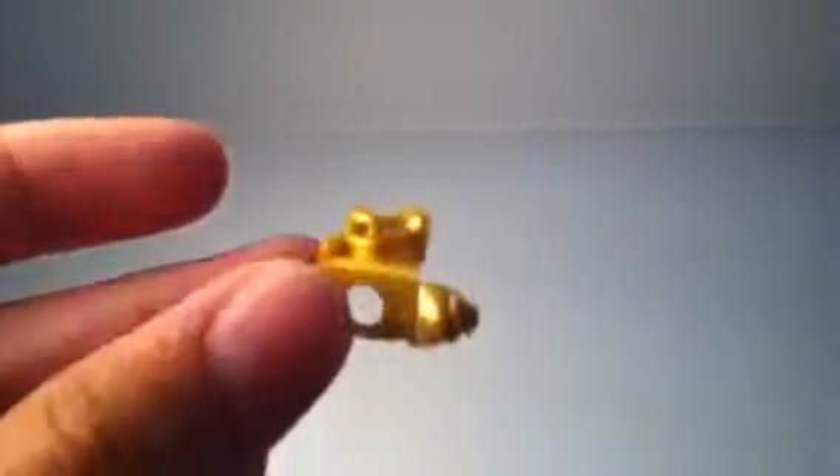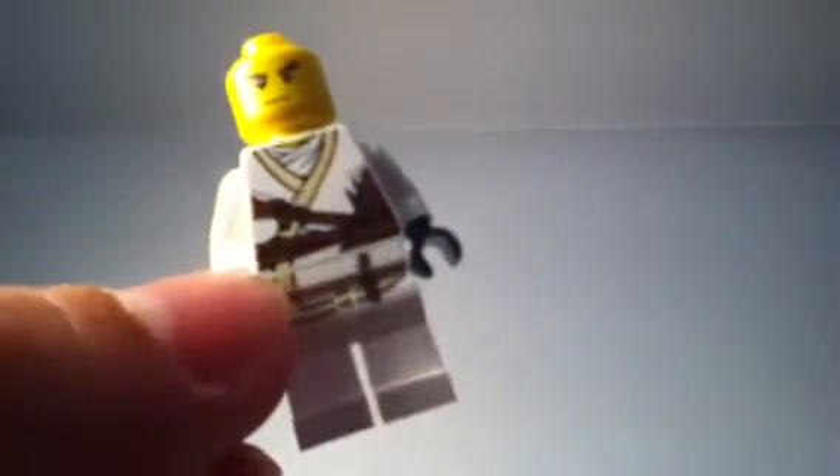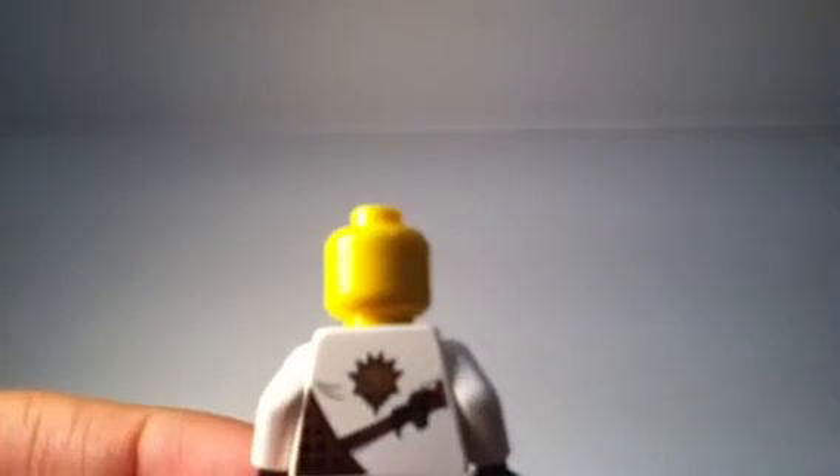Now I'll take the armor piece off so you can look at the back printing. Here's the armor piece — it's all one piece. Here is the body, which is really nice. I like it a lot. It even goes into his legs, which is pretty cool. And there's the back with the strap and Zane's ninja symbol — I'm not sure what it is, but it's pretty cool.